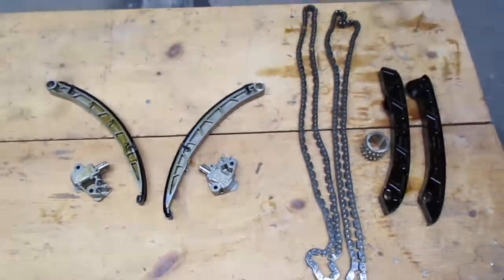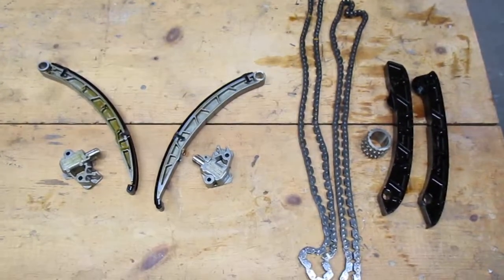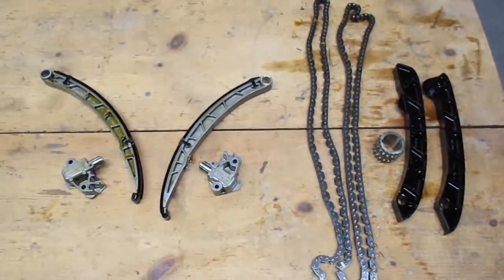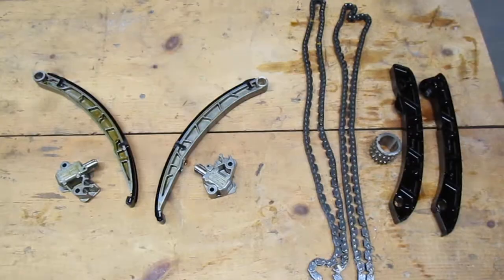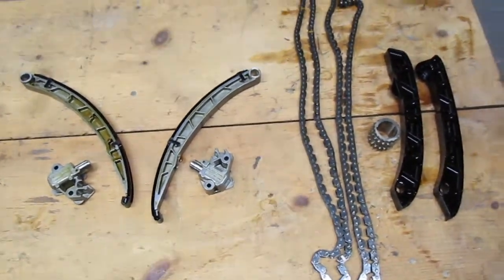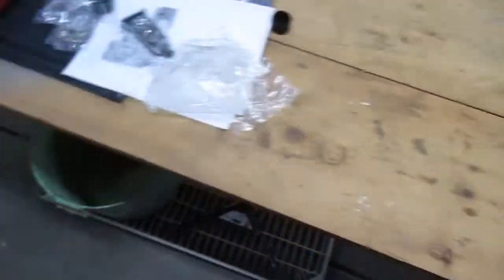So just wanted to make this quick video to give you a heads up. When you go ahead and replace the timing chains on that 5.0 litre, make sure you get a proper technician to do it. It's a very complicated job.